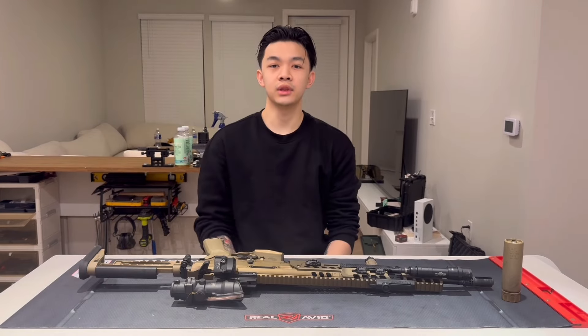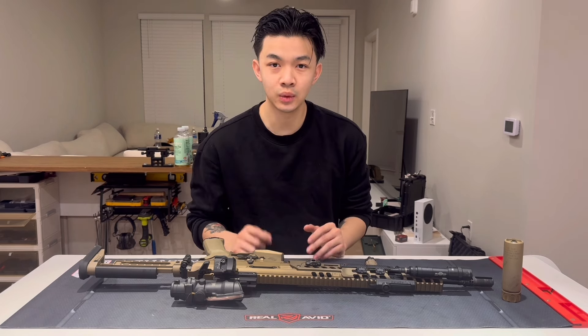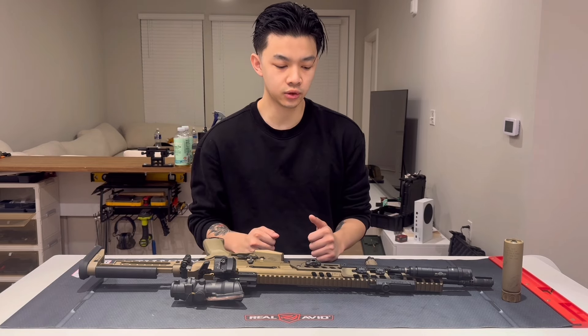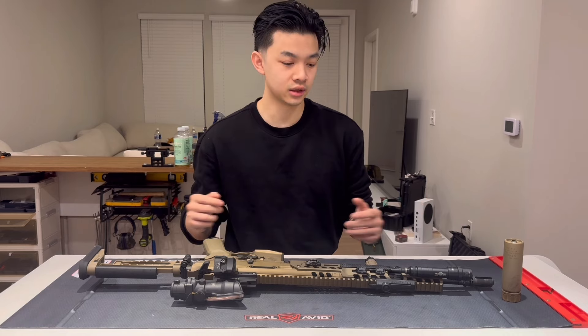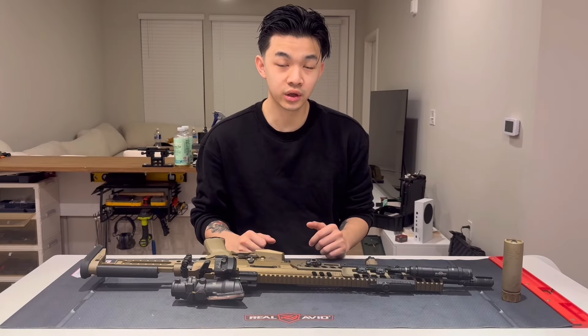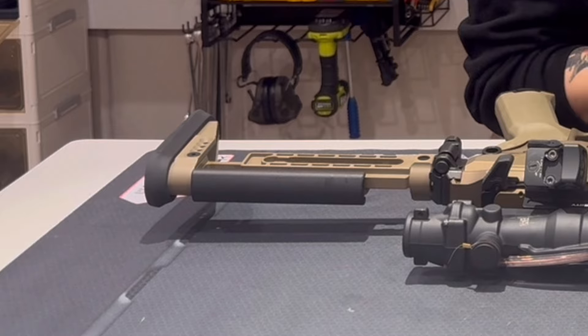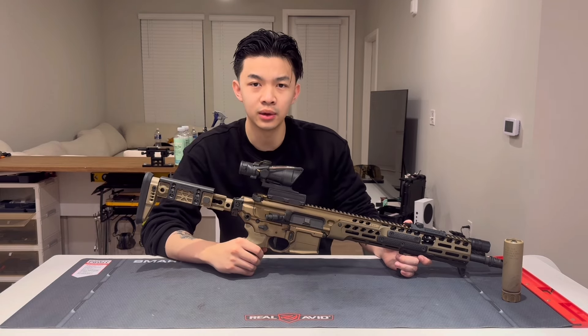Alright y'all, back with another video. Just like the poll said, a lot of you guys wanted to see why I set up my Spear LT the way I did, so I'm going to show you as quick as I can — hopefully one take. We're going to go from booty to tip, and we'll be going over not only price but why I got the parts.